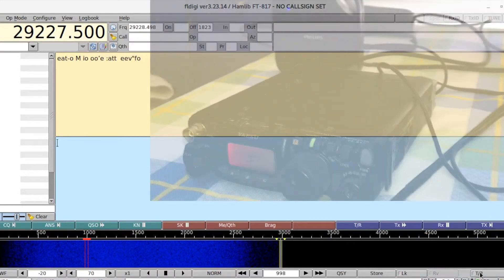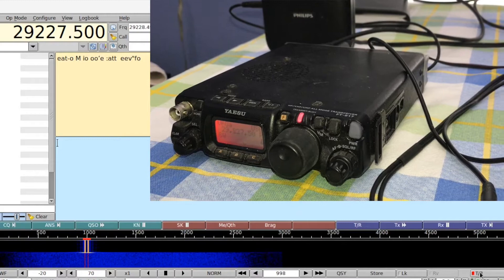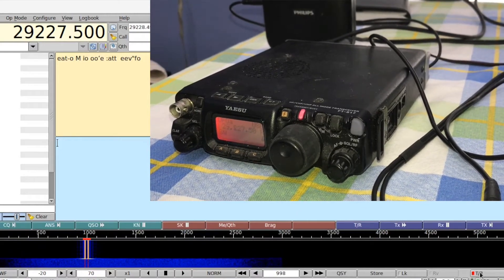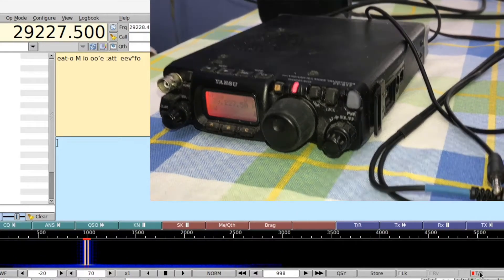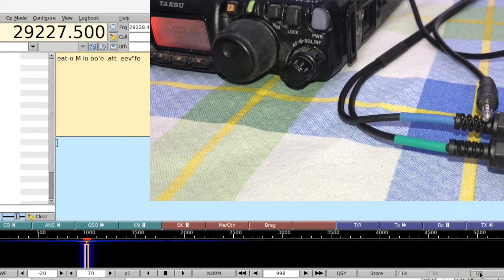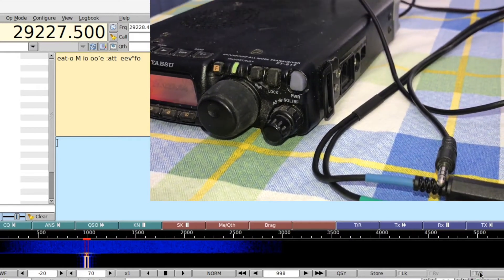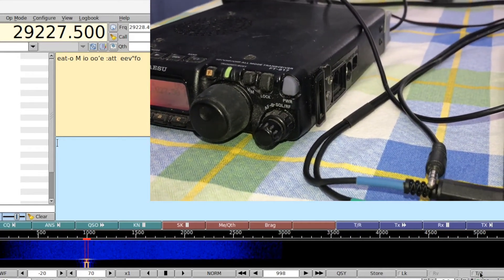Pressing the transmit button will make the radio go quiet into transmit mode. We can see transmit going through on the screen. You can't hear anything, obviously, because the headphone's in the jack — the output is going directly into the radio. Let's stop the transmit now. We can hear the radio again.